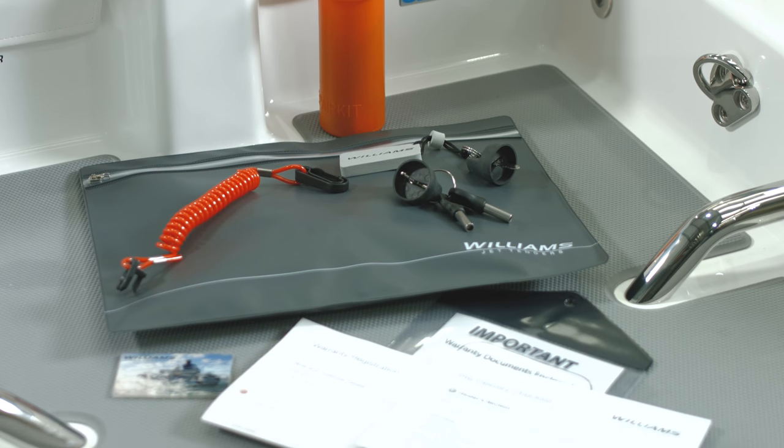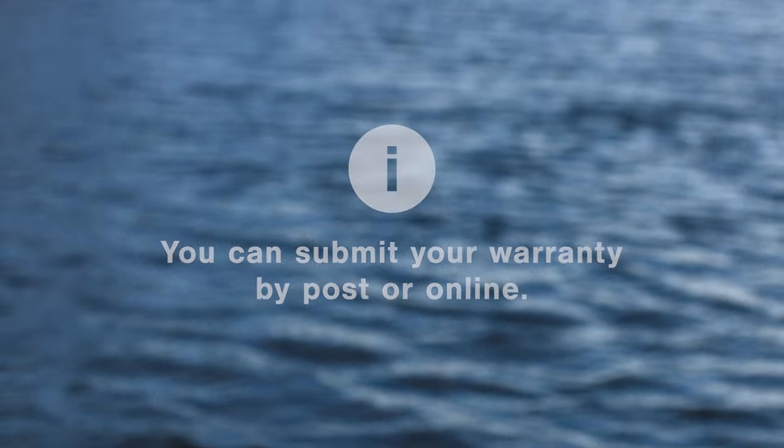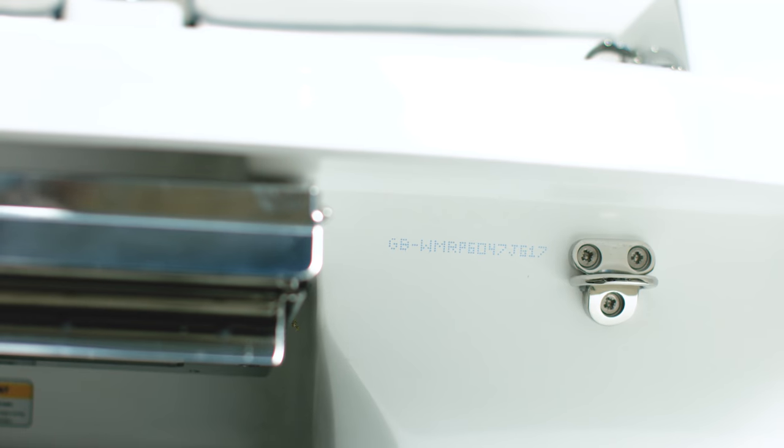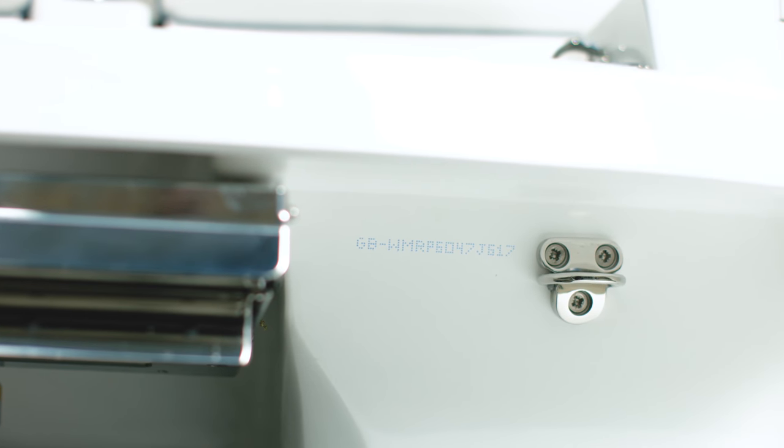The warranty registration needs to be filled in and sent back to us to validate your warranty. You can do this by post or on our website. To complete the form, you'll need your tender's hull identification number, or HIN, which is located on the starboard side of the transom.